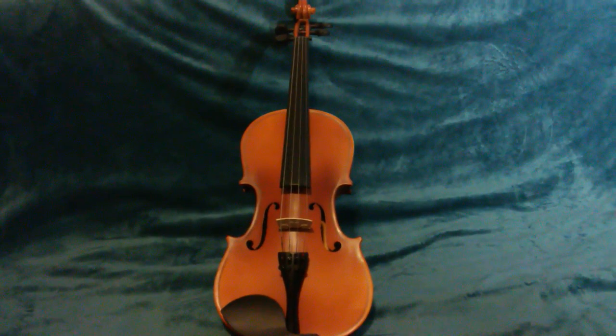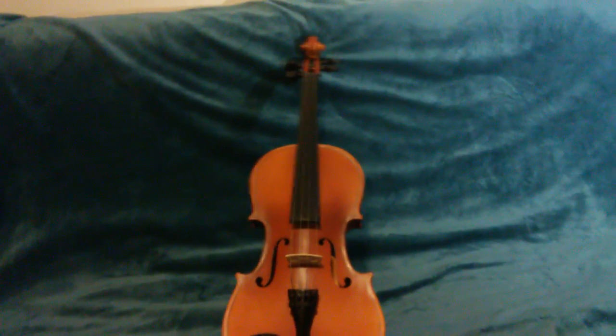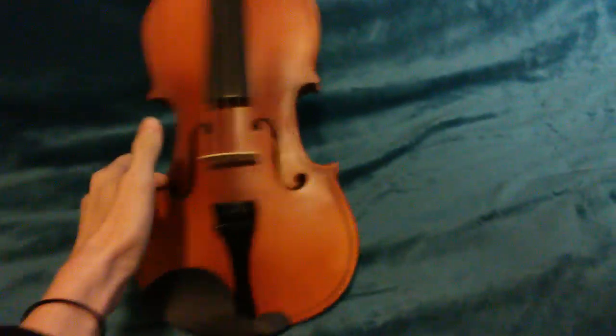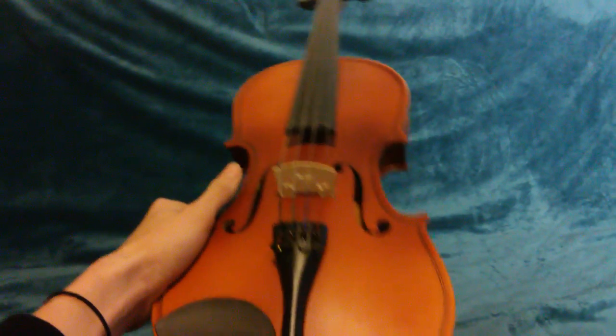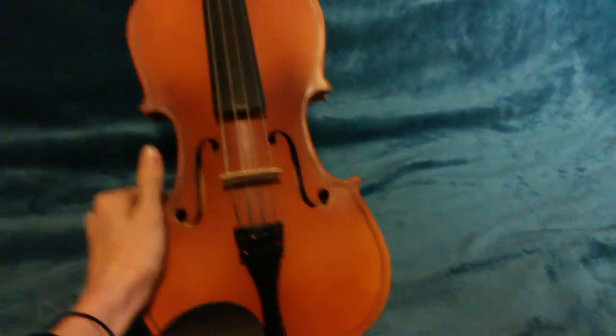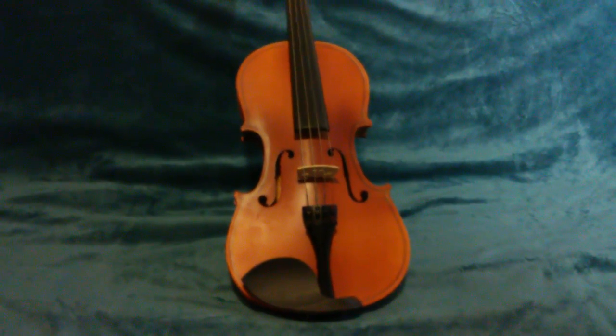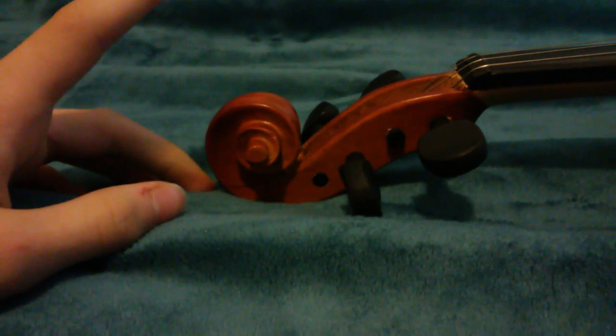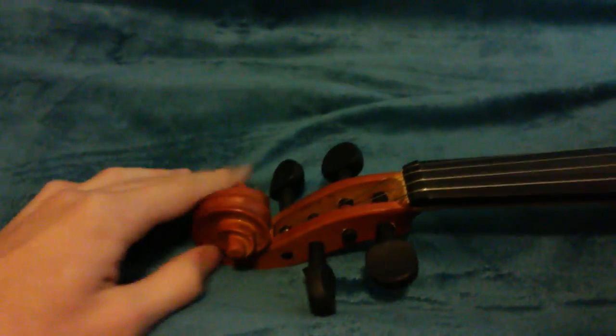So, this is the violin. We're gonna start from the top to the bottom. One thing I want to point out is that this thing is incredibly light — seriously light. Let's get right into it. So this piece right here is called the scroll, because, you know, it looks like a scroll. That is the scroll.